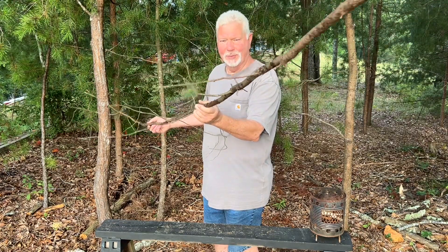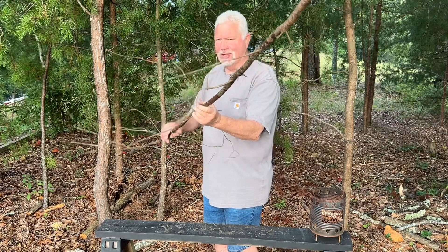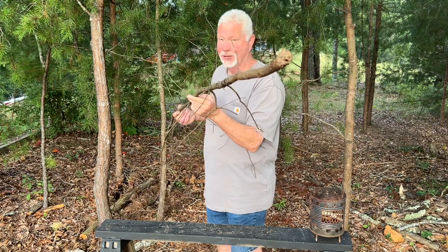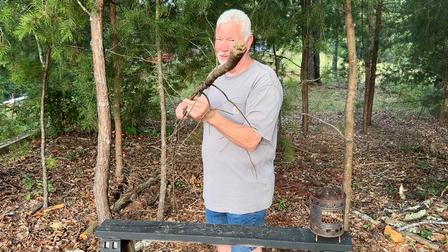Here is a sapling or branch that I just picked up off the ground. I don't anticipate it having concentrations of fatwood in it, but this wood will be resinous enough to take a ferro rod spark and go to flames — and let me show you.